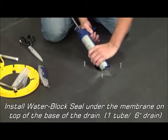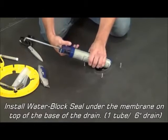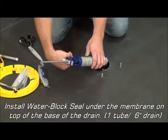Install water block seal under the membrane on top of the base of the drain. One tube should be adequate for a 6 inch drain.